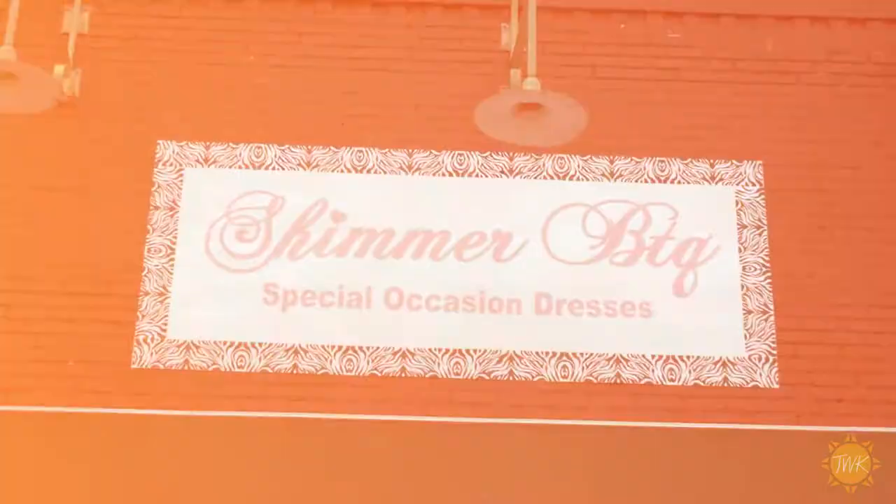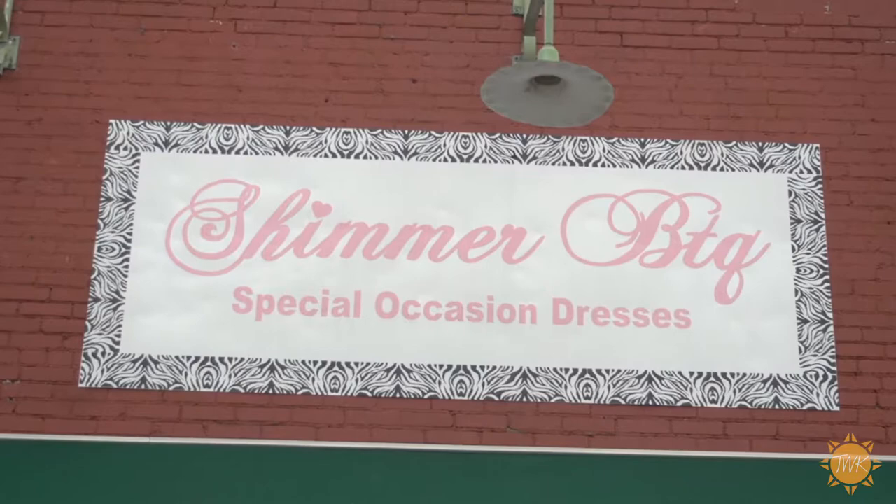Thanks to Miss Texas Caroline Carruthers and Miss Texas Outstanding Teen Heather King for helping us out. For more information about Shimmer, visit them online at Shimmerboutique.com.